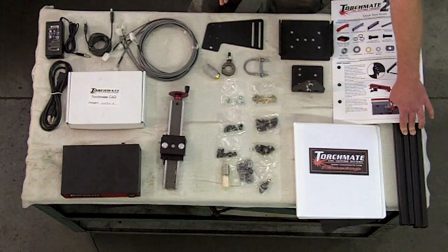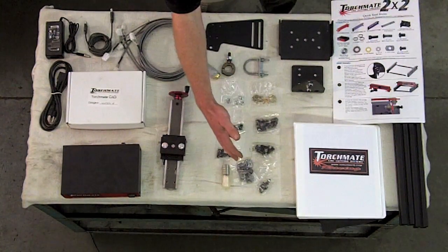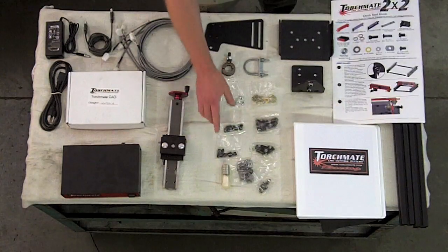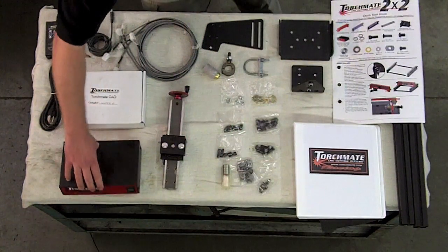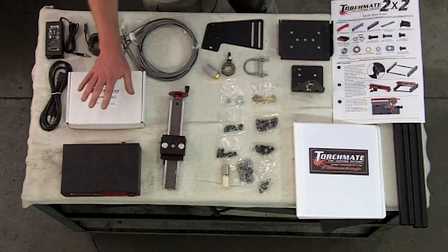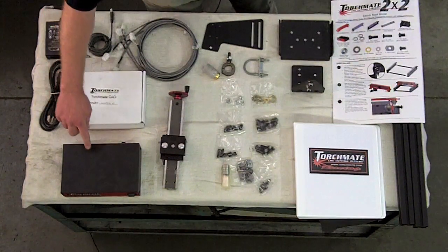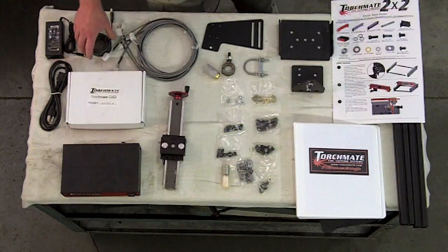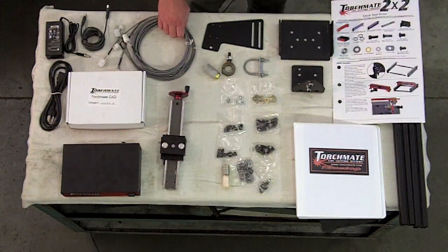The kit includes two aluminum cross-members, a tool mounting plate, assorted washers, nuts, and hardware, linear bearings, a torque height adjustment, a control box, a software package, a power supply and cord for the control box, a USB cord, and three power cables.